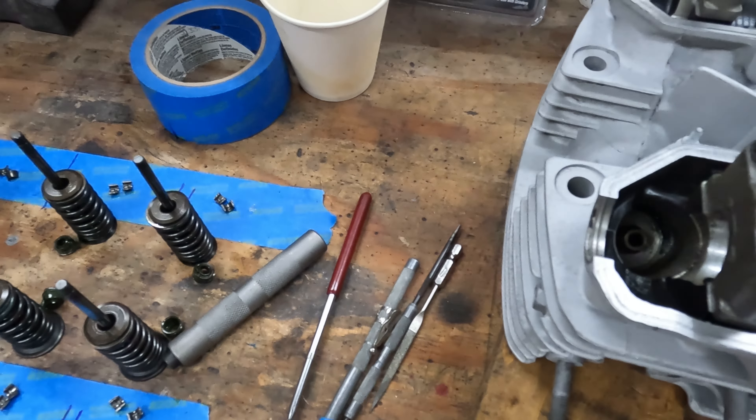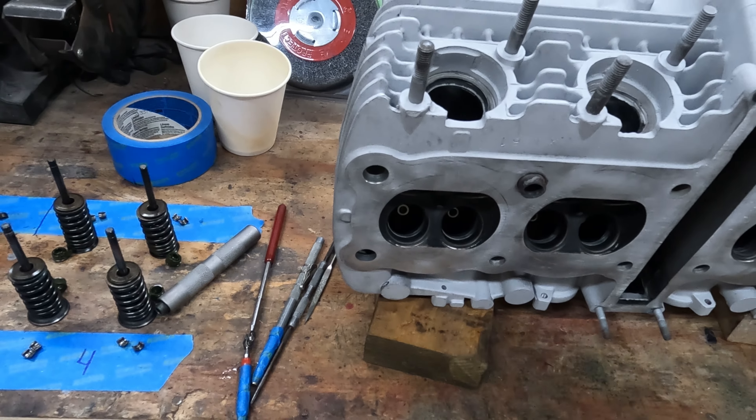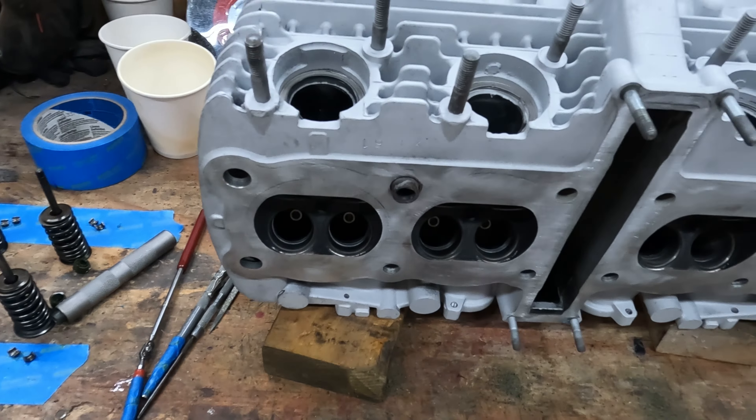The underside of the head looks great. All the seats look really well — no pits. Everything was good. This was a shot in the dark on this engine, not knowing how many miles were on it, but it looks really good. Pistons weren't burnt. Whoever had it took care of it. Anyway, I'm going to be slowly lapping all the valves in, putting in new seals, getting it all painted up, and we'll be ready to roll.